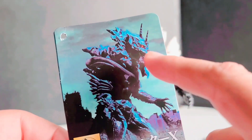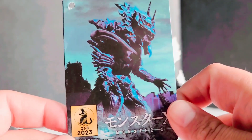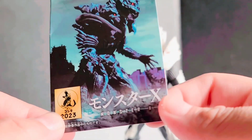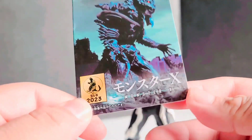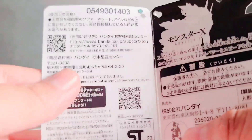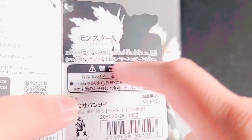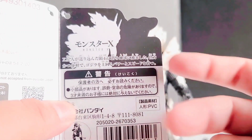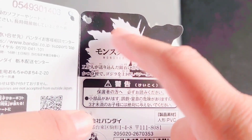We have a very menacing yet badass looking image of Monster X himself. There's some random information and a bit of a backstory on Monster X, which is basically a retelling of the events that happened in Godzilla Final Wars. We have a little white silhouette of Monster X himself.